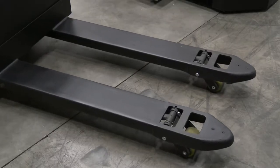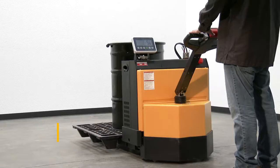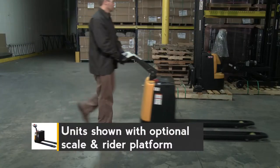The reinforced welded forks with adjustable tie rods give the pallet truck long life reliability. A high torque 24 volt DC drive and lift motors handles heavy duty jobs.